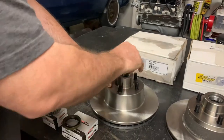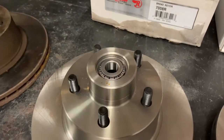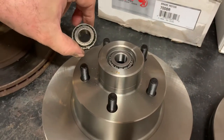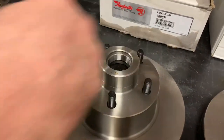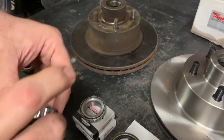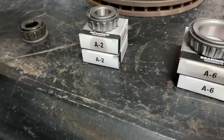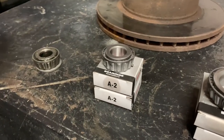When I grabbed the bearing, it fits in there really nice and it appears to be the same size as the bearing that came out of the car — these two are identical. It turns out that the part number from Master Pro at O'Reilly's is A2, and that's consistent across a lot of different years.